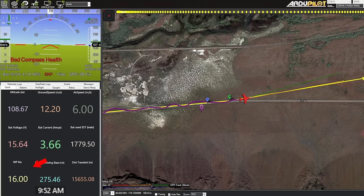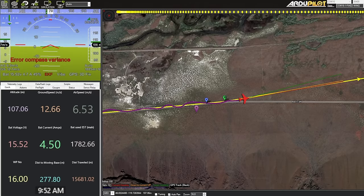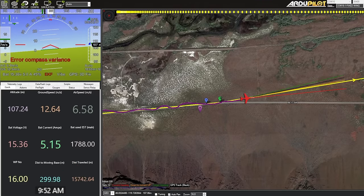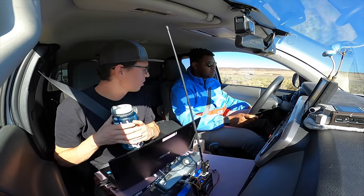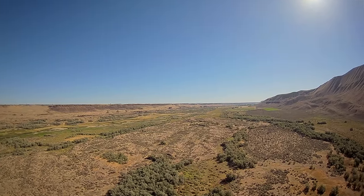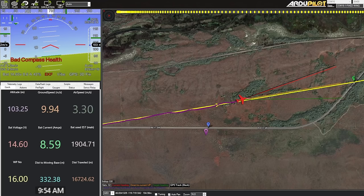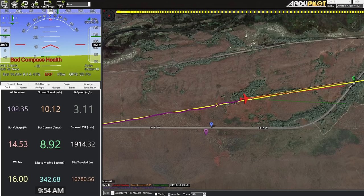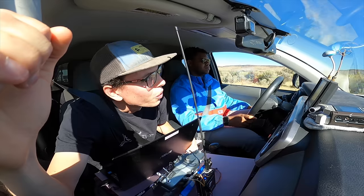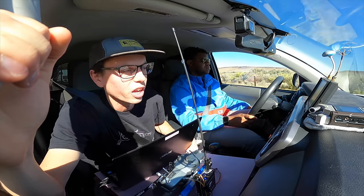We just passed waypoint 15, heading to waypoint 16. The distance-to-moving-base number shows how far we are from the car. We're pulling a lot of current — up to seven or eight amps — and the battery is down to 14.5 volts, so we're losing a lot of voltage. I'm not super confident we're going to be able to sustain flight on solar power today.